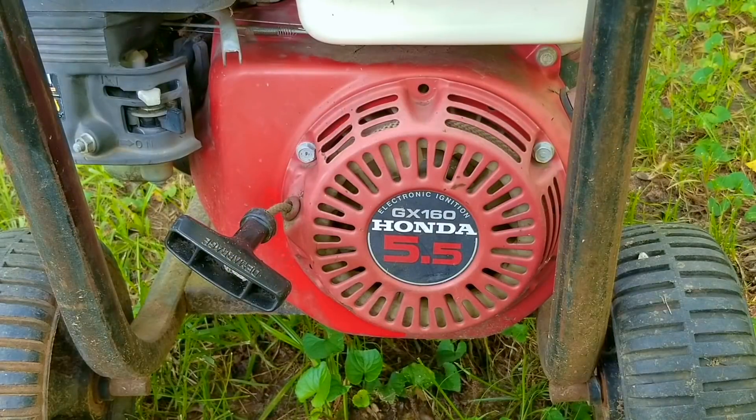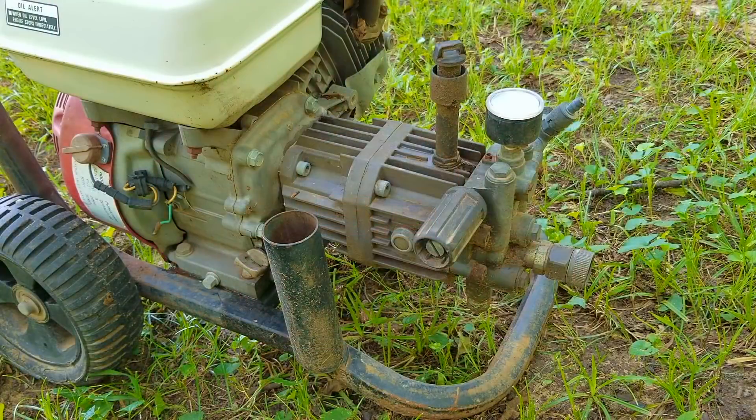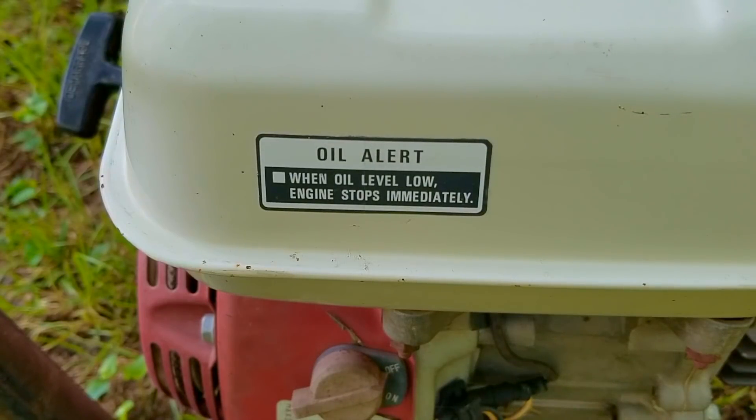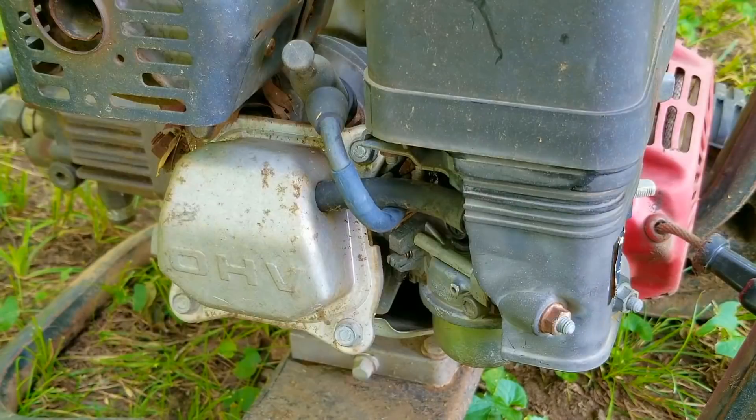I'm not sure how long this thing was sitting outside, but by its condition I think it was left uncovered, which might have actually saved it from completely rusting apart. That's because after getting wet, any moisture would have dried up pretty quickly. The problem though isn't being stored outdoors but whether or not it was correctly prepared for long term storage. Small engines do not store well unless proper steps are taken to make sure it comes out of storage in working condition.